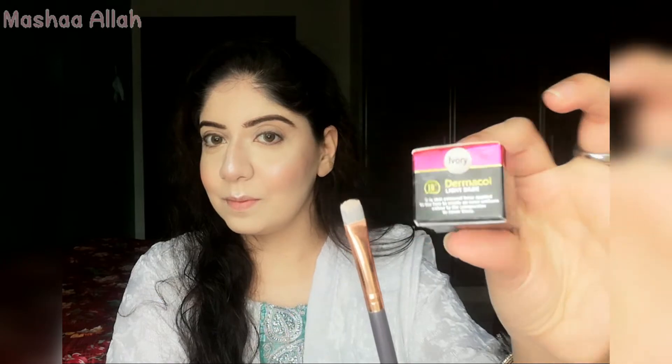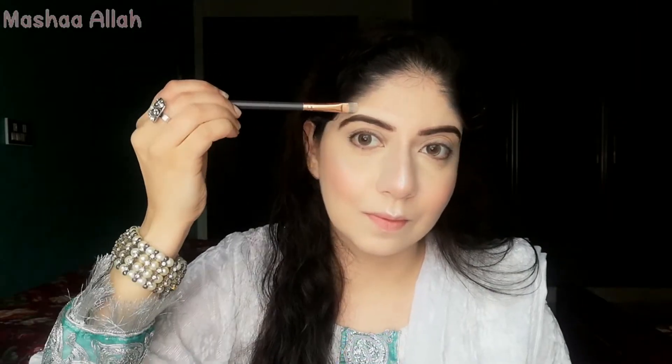Here I'm using Dermacol Eye Base — this shade is 'Ivory.' I'm applying it over my eyebrows area using a flat brush to apply it properly. Then I'm using a spoolie brush to blend my eyebrows equally.